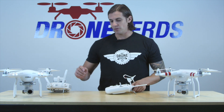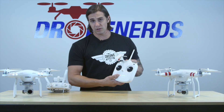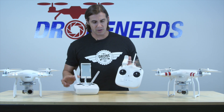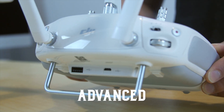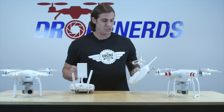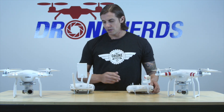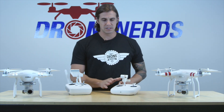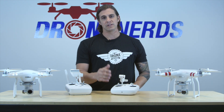We're going to start with the remote. On the remote of the standard, you're going to have a few differences with the turn on — you have a push button and you have a switch. You also aren't going to have the buttons for taking video or taking pictures. You're going to still have your GPS switch, your failsafe switch, and your wheel for the camera to go up and down. You're also not going to have the same phone holder — it is slightly different, more like the Vision Plus or the Phantom 2 series.